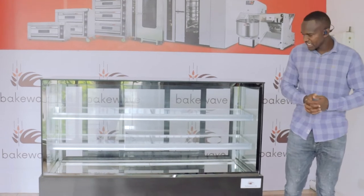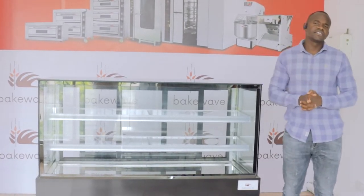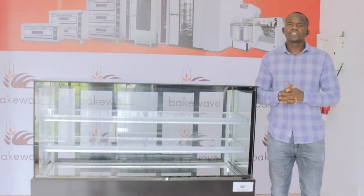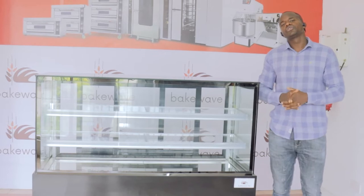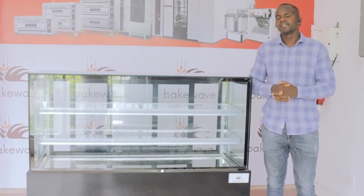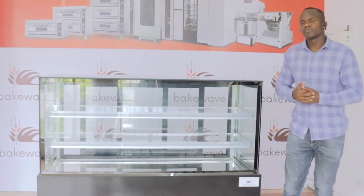Hello Bakers! Welcome to yet another episode of God's Insight. Remember, in God's Insight we show you exactly what is inside your machine so that you as a baker can know one or two things when it comes to maintenance of your equipment and good practices, so that you can use your equipment for long and efficiently. So without further ado,